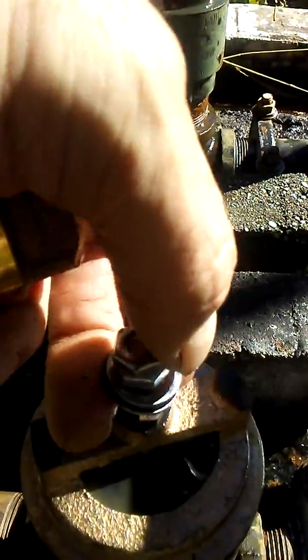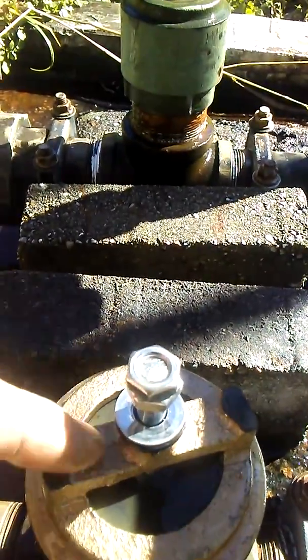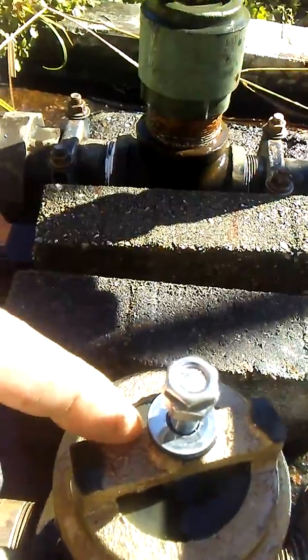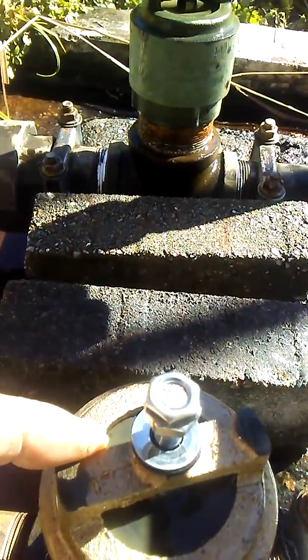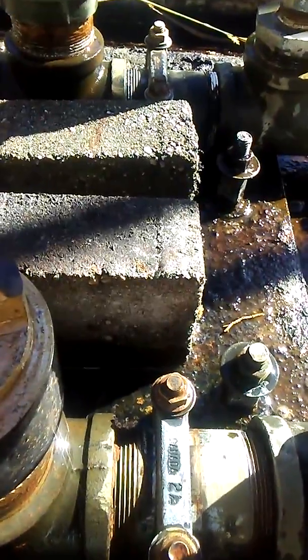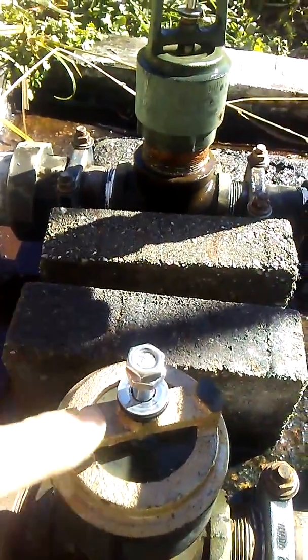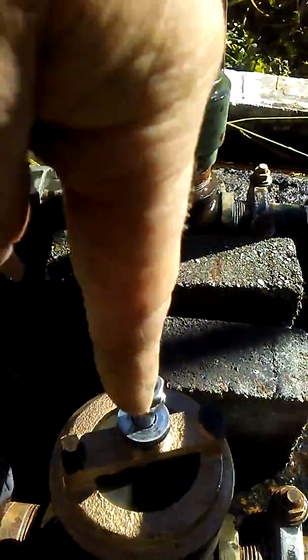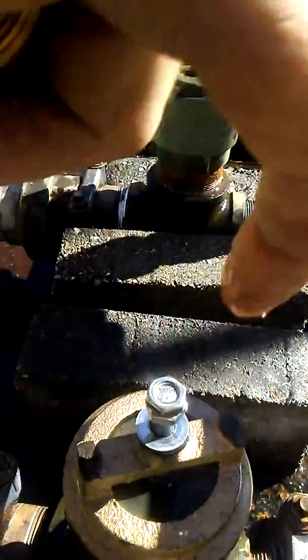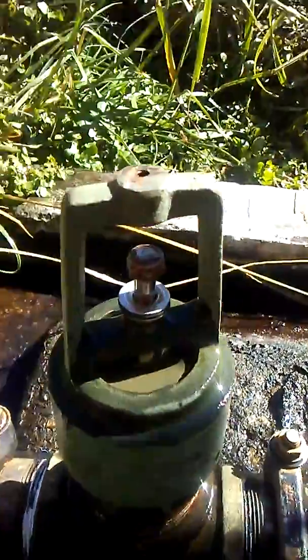On the other one, this bushing came loose and beat the threads all up and beat the housing up totally — because they used a pipe thread tool, and pipe threads are tapered. They tapered it from this side so it pounded out. That's why I ground these off — I need the taper going this way so it's pounding into the taper instead of the opposite. Here's the old one; this one's been going for 10 years.